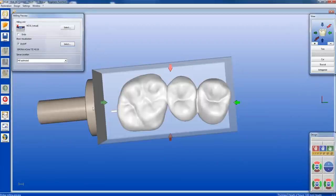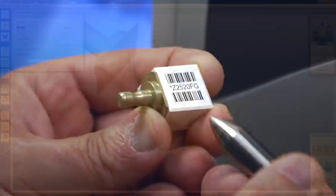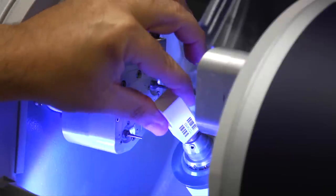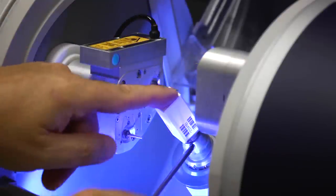Inchorus TZI is available in block sizes 2019 and 4019. Depending on your system configuration, either scan the block with the manual barcode scanner, or insert the block into the milling unit to use the internal barcode scanner. This will provide the milling unit with shrinkage factor information unique to the block selected.